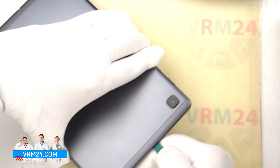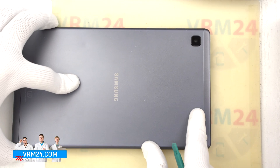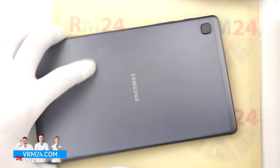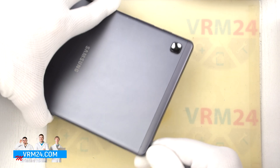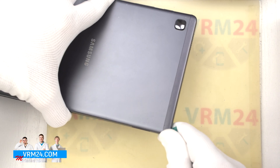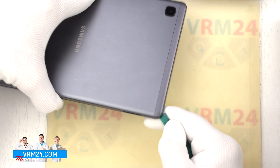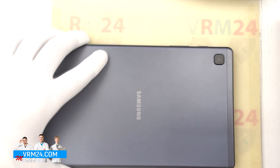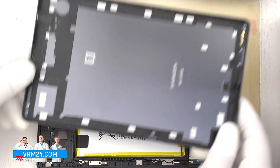If we missed any of the clips we can repass in those places, but this cover is still held on the corners. And we open up the back cover. The antenna contact pads are located on the cover.